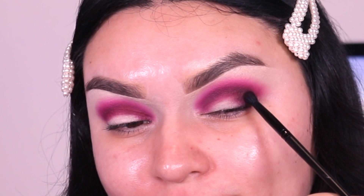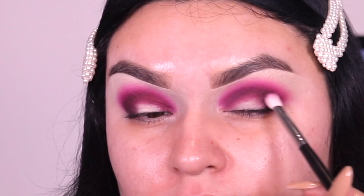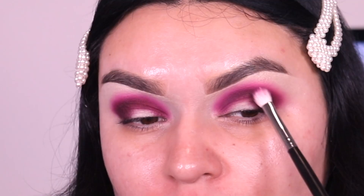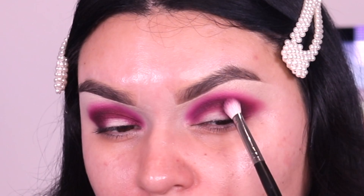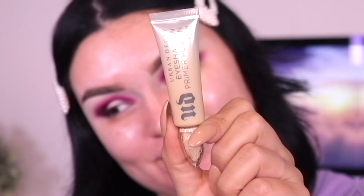You can totally stop at the two shades we used first and skip this darker shade, but I want to make it a little bit more dark. I switch over to the Morphe M433 brush with more of that Vineyard Escape shade to apply more, then continue going back into Yacht Life to blend both of them until I'm completely satisfied. The key is to layer and blend — just take your time.